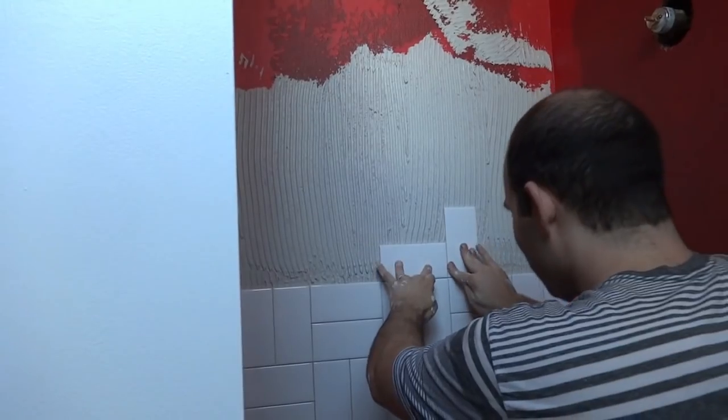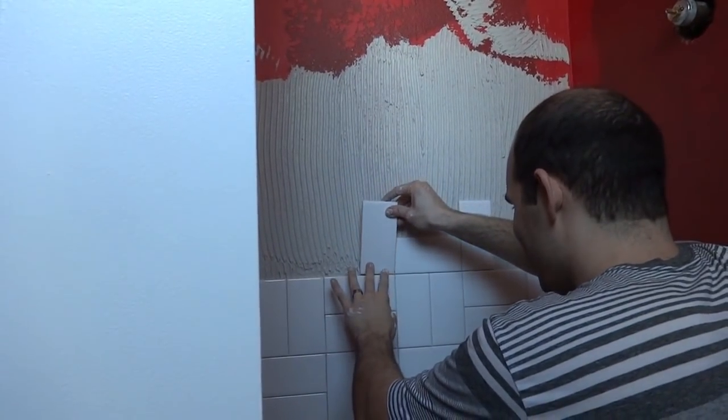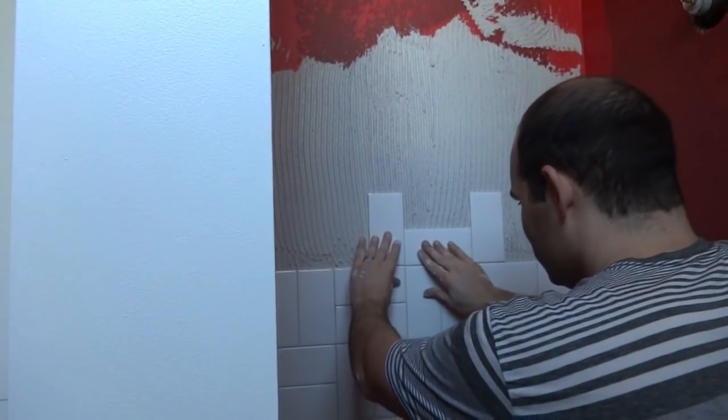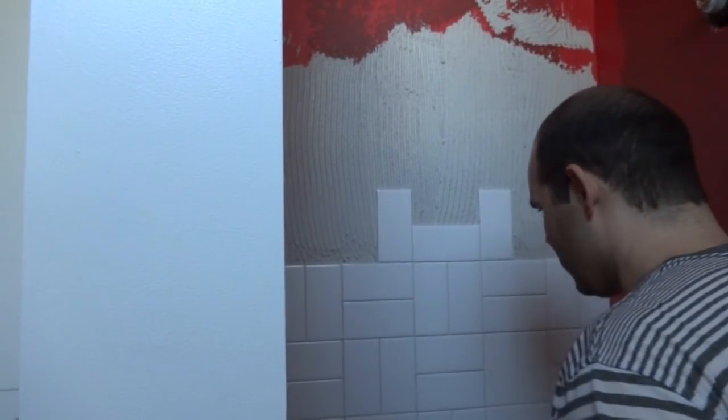I'll finish out this wall and then show you how we do the sides, which is really simple because we don't have to work from the center there — we'll just work from the corner out.